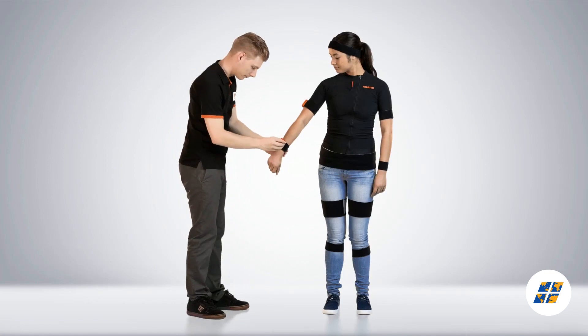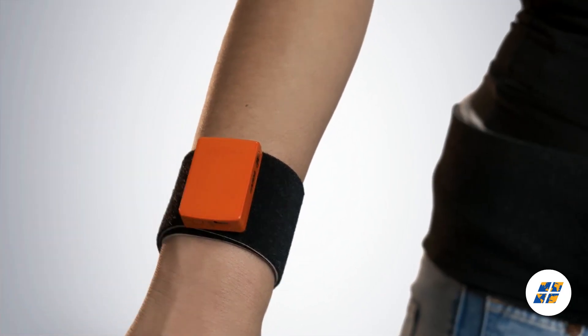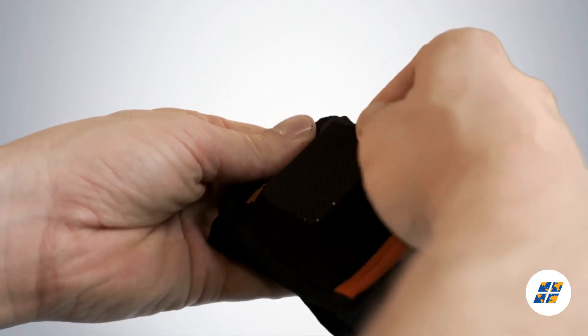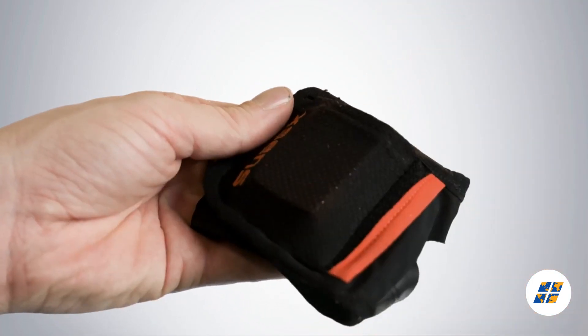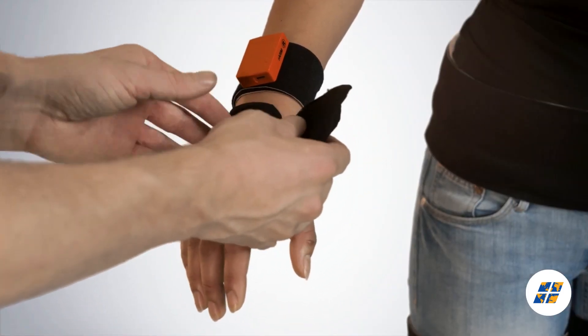The lower arm motion tracker needs to be placed on top, just above the wrist. Place the hand motion tracker in the glove and put it on. Repeat the same process for the opposite arm.